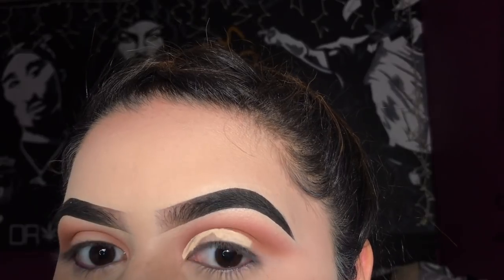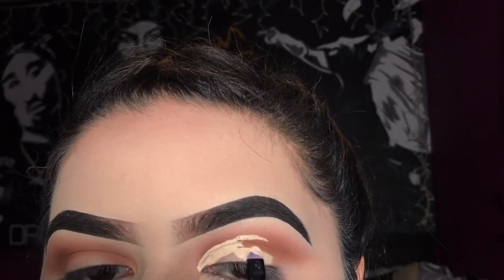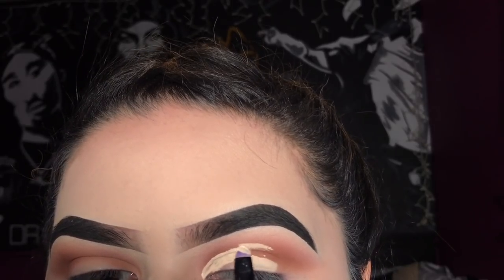If you have some trouble, you could apply a little bit on your lid, then look up — that will give you a direction on how to start concealing it.